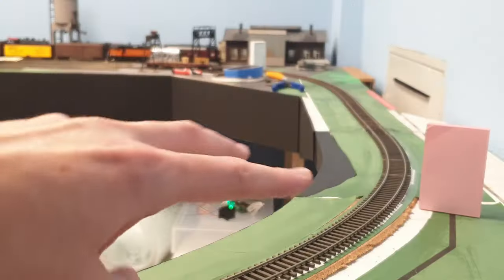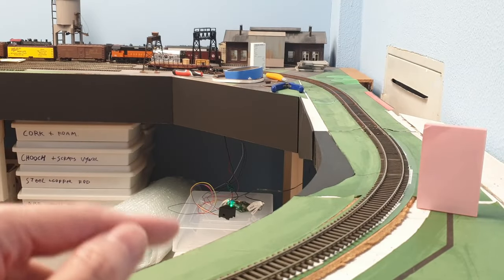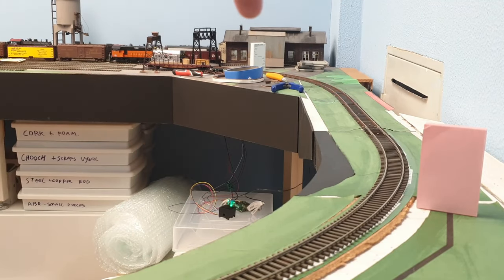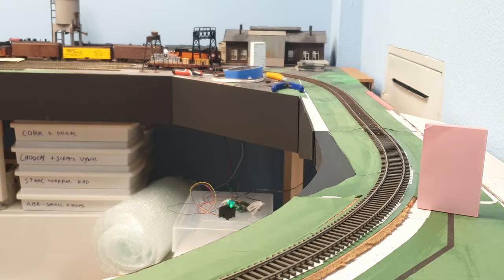Now I want to cue both sensors at the same time in case I have a longer train. One sensor is where the white booklet is, and the other is where the pink booklet is. I'm expecting to hear a denser sound when we're covering both sensors at the same time — so let's get that train rolling and have a listen.